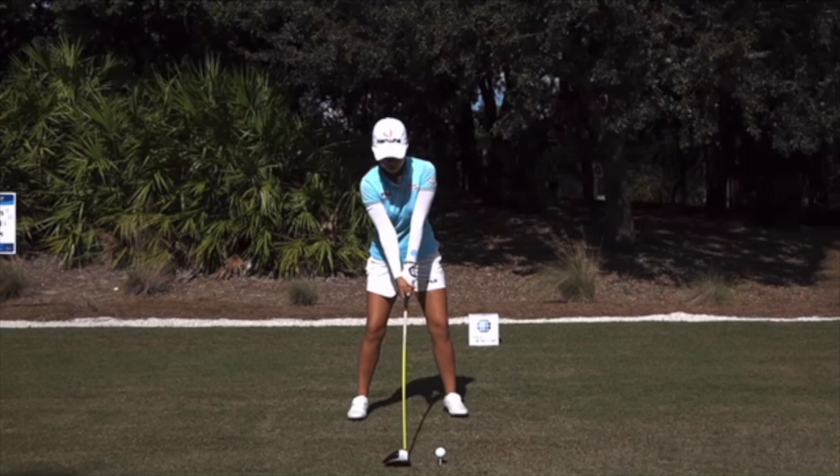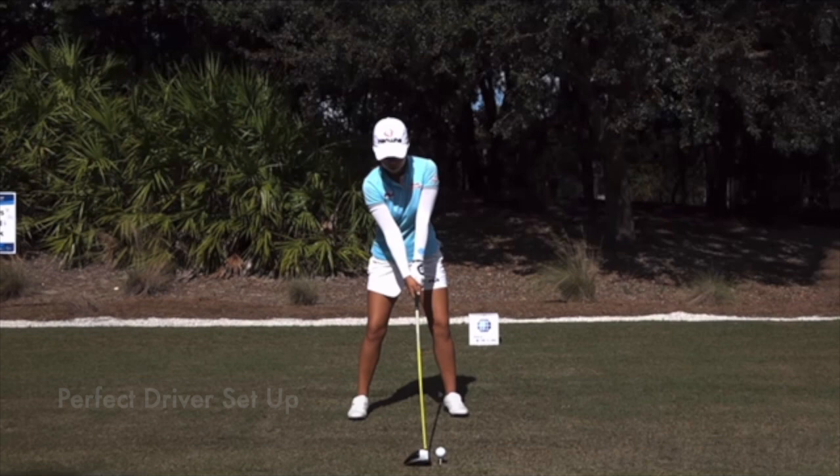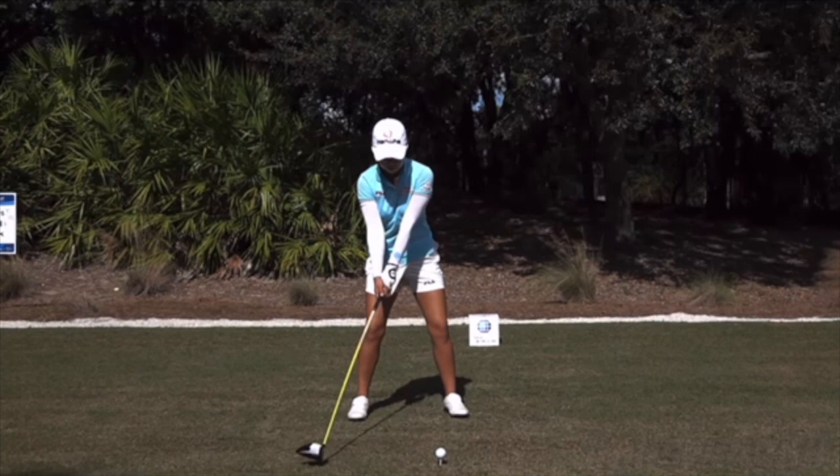Now the driver from the face-on view. A little older video, but it's the same great motion. Great setup, spine tilt perfect. You can see the angle here back behind the ball in good position. If you struggle to hit good drives, make sure the ball is far enough forward in your stance, the shaft is neutral to slightly back with the hands — you don't want the handle forward like you would with an iron shot. Leaning back slightly helps; you don't need a lot of weight on your back foot, but tilting back helps you get more of an upswing coming into the ball.